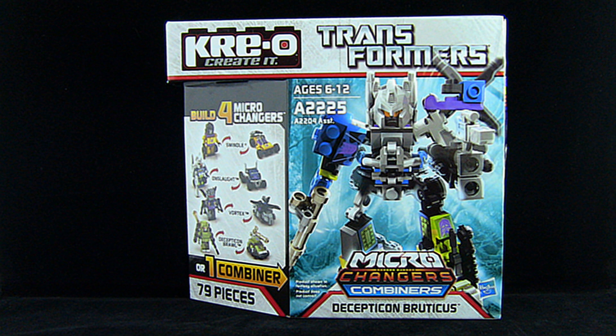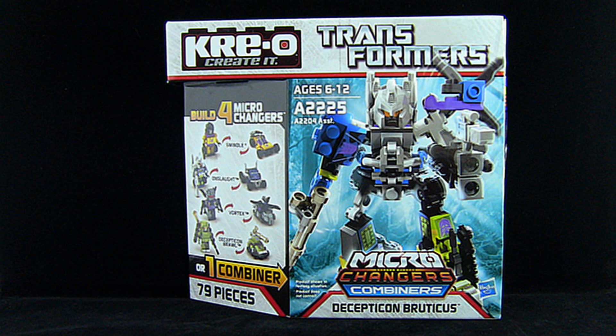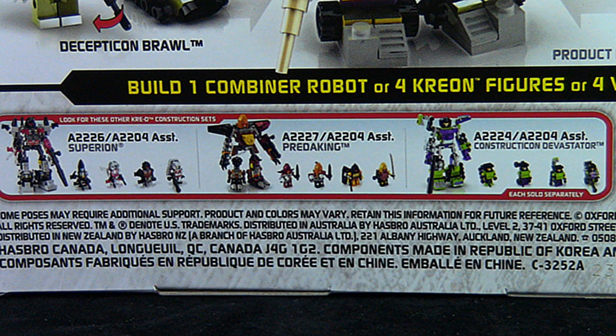The box for these combiner sets is very well done. The front shows off not only the four separate figures included within, in both their alt modes and their robot modes, but also the combined figure Bruticus. The back shows the figures and Bruticus again, as well as the three other sets you can purchase, which include Superion, Predaking, and Devastator.